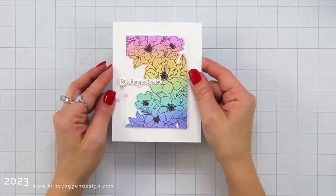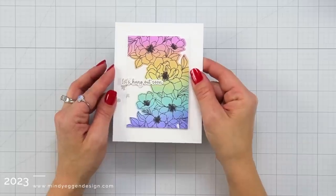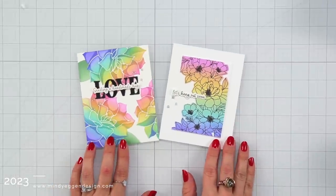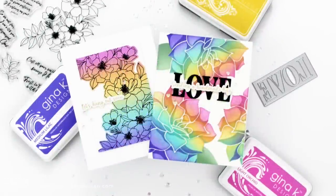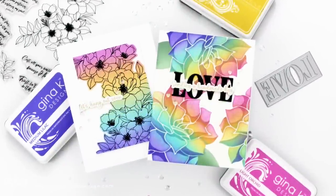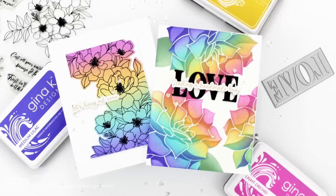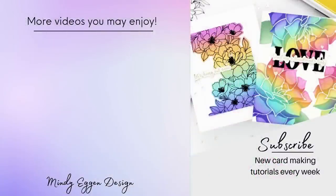Then to finish this card off I used another sentiment that I had foiled using the poly glaze Lovely Notes set, die cut it out with the coordinating die from the Lovely Notes card kit, and added it to the front of the card. And that's going to finish off my two card projects using this new rainbow ink blend with Gina K Designs inks. I hope you found this video inspiring — I will have all of my supplies listed down below in the video description and over on my blog as well. Thank you so much for joining me today.